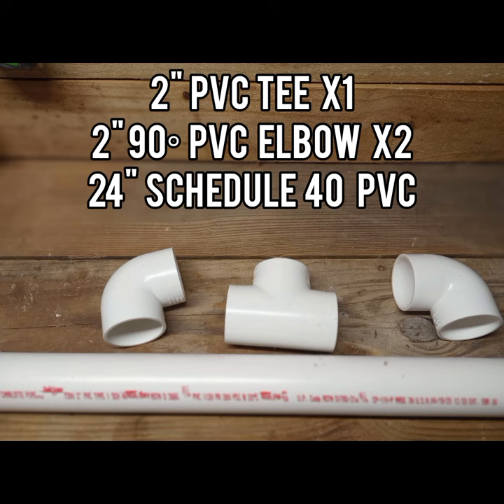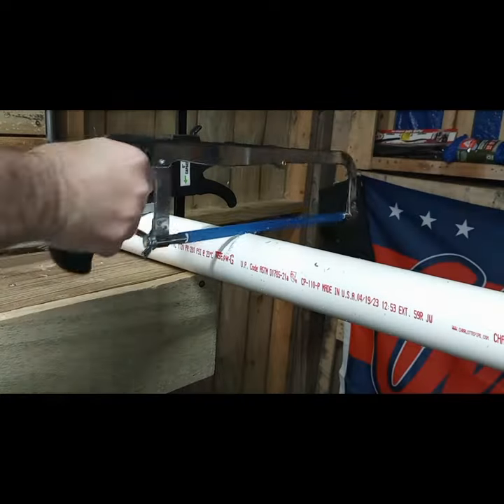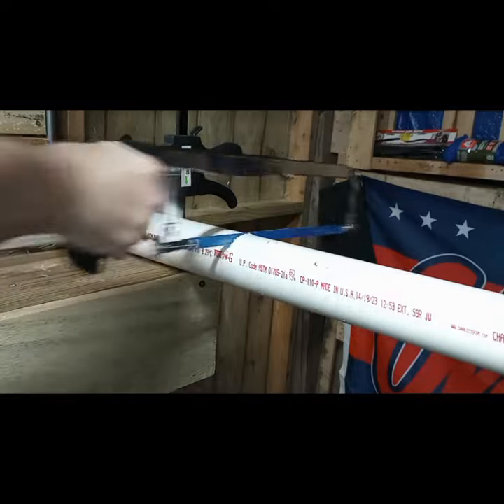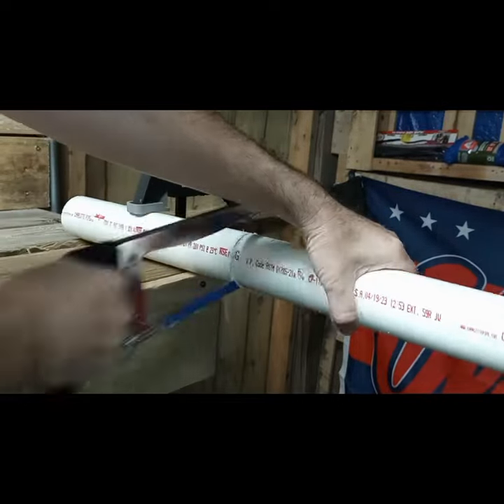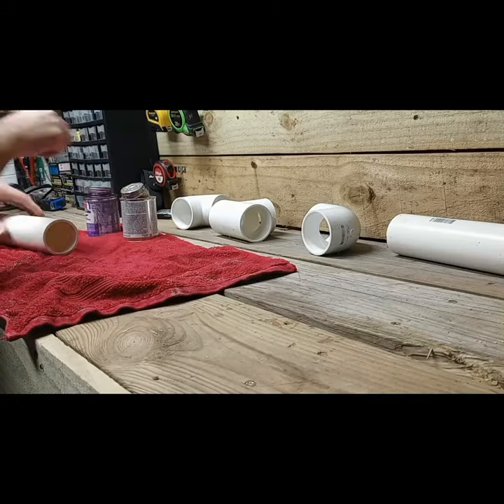What's up everyone? In this video, I'm going to show you how I made a DIY boot dryer out of some extra two-inch PVC I had laying around. So I had a design idea that I started putting together first and then I ended up changing it to something I like better.